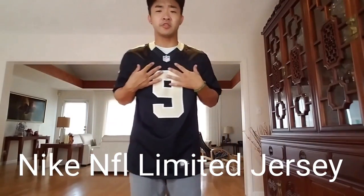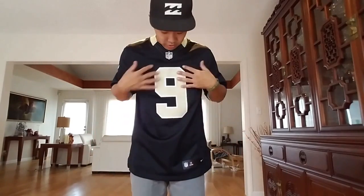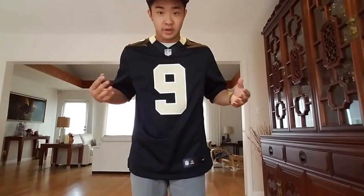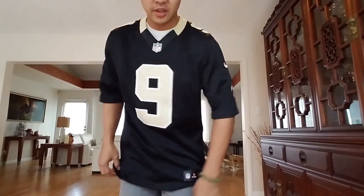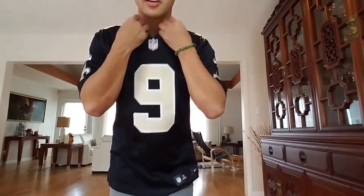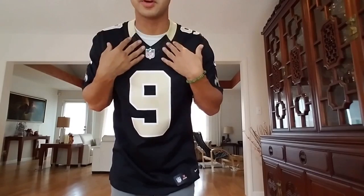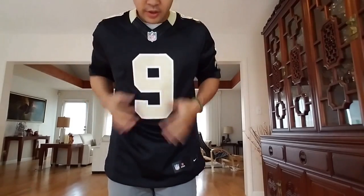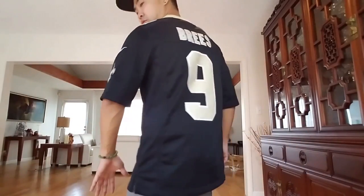So right here I have on the Drew Brees Nike Limited jersey. Like I said, the adult small probably fits me the best. It's nice sizing. I like the collar — as I mentioned earlier, the collar is way better, more snug. Yeah, it's pretty nice. Clean, black.